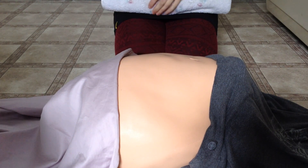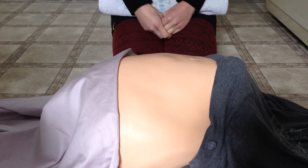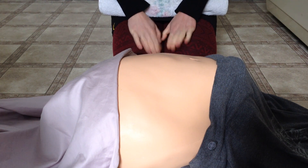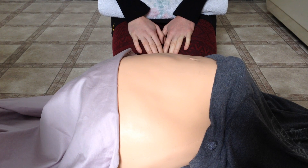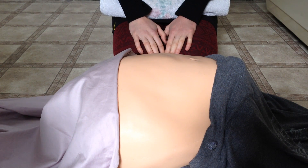Hello, today I'm going to be talking about measuring symphysis fundal height and Leopold's maneuvers. These are two assessments used in maternity to determine fetal growth and fetal position.